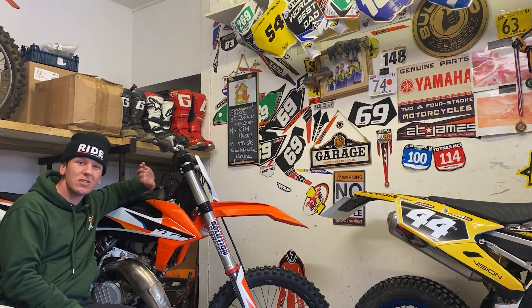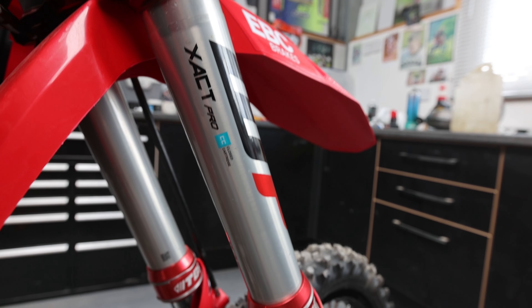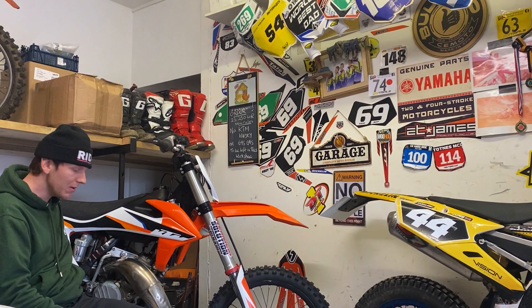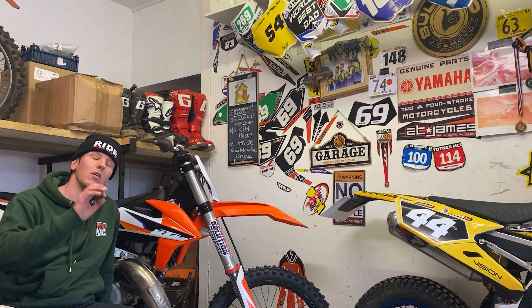First thing we're going to do is change the suspension. We're going to put a 6500 closed cartridge kit in it from WP. We're going to put an Envy 18-inch rear wheel in the back. And then we're just going to make this bike look amazing.